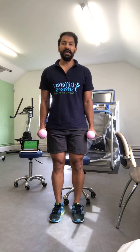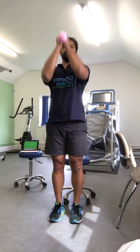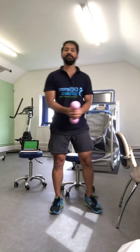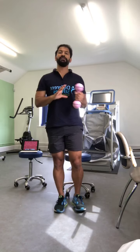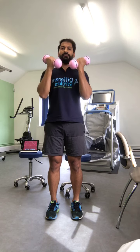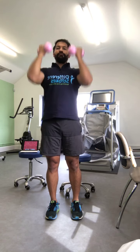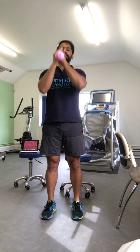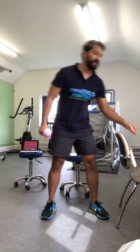For this next circuit, if you've got the grip, hold the dumbbells in your hand, bend your elbows, press up, bend back and down. Or you can hold it with both hands — bend, push up, bend, push up. We're going to do this ten times.